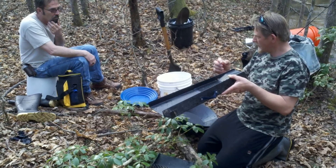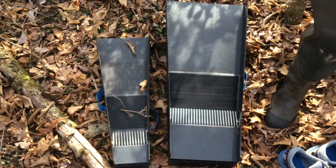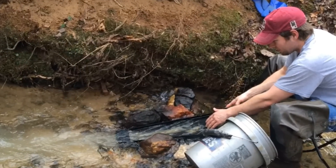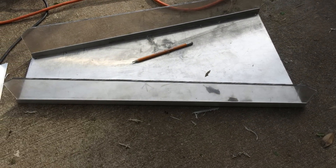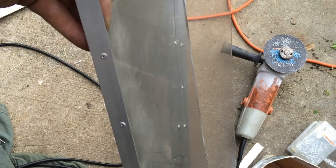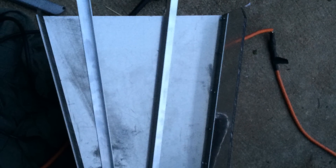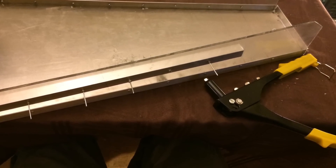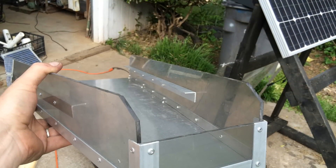In my last couple videos you've seen that we're using bazookas. My friend Chet has two bazookas and we used them a couple times. I like the design and how they catch the gold. I decided to make my own using aluminum and plexiglass — it's easy to drill and very sturdy. I used regular angle aluminum, some rivets, and a lot of measuring and hit and miss.